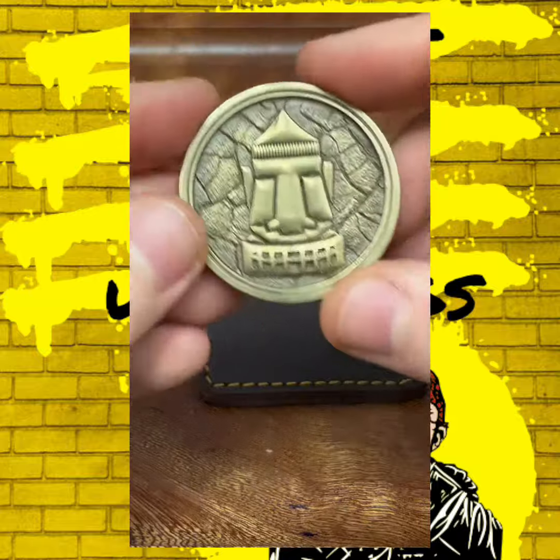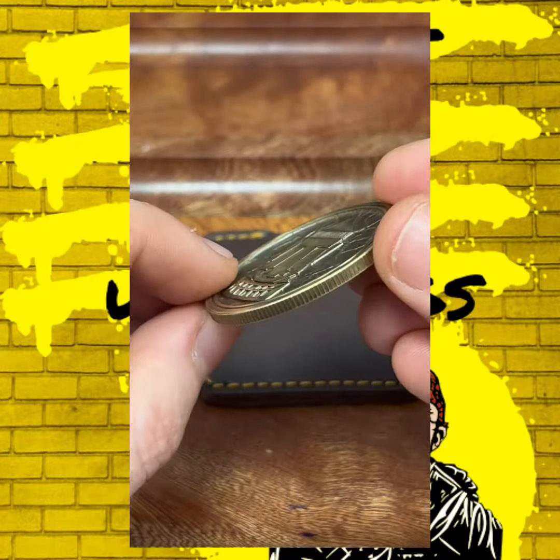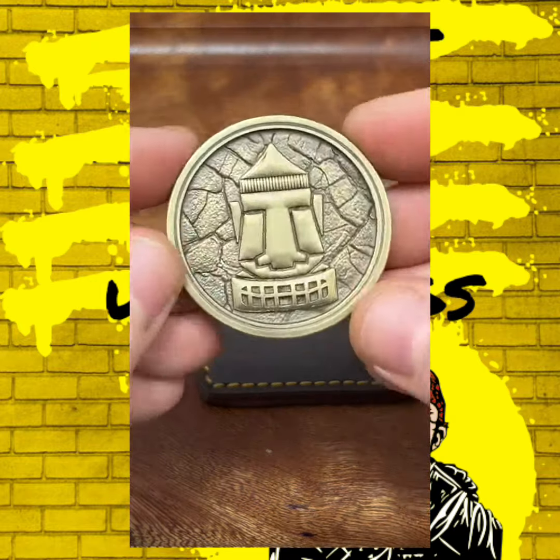You get a free leather custom slip with it. This is my custom logo — absolutely stunning — coming in at around 25 grams, solid brass. Both of these are made from solid brass. All you've got to do is speak to Tamir and he will sort out your own custom coin.